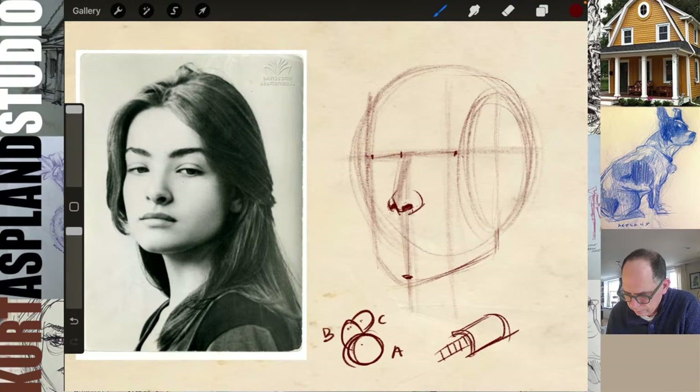Next, let's very lightly get the ball of the mouth in — it's not invisible but it's going to help in the construction process. Very lightly putting in the ball of the mouth will help make sure we're making it nice and round. Let's locate the corners of the mouth. This is why the ball of the mouth is so important — it almost guides us where to put those corners.